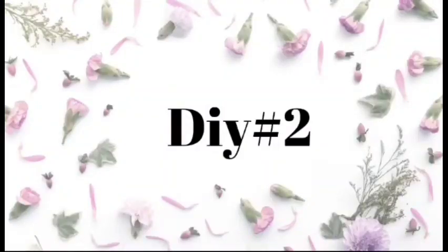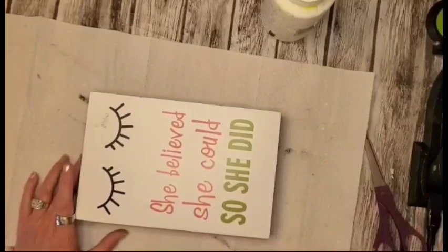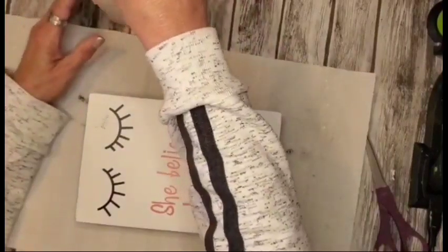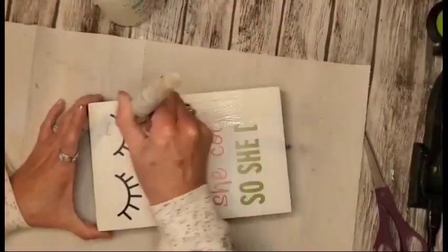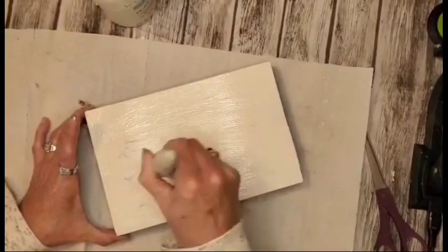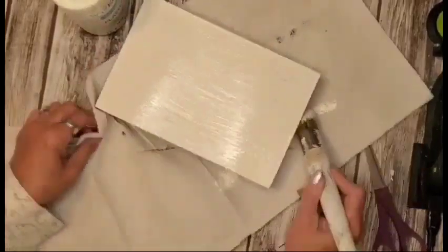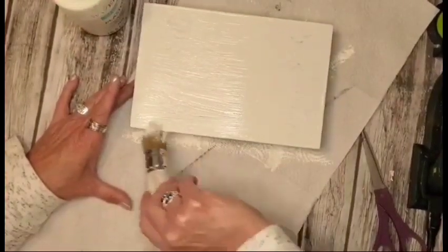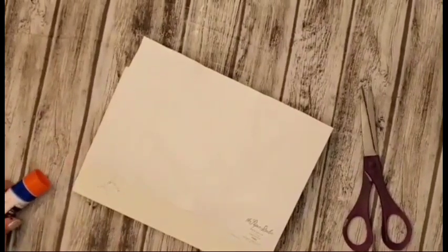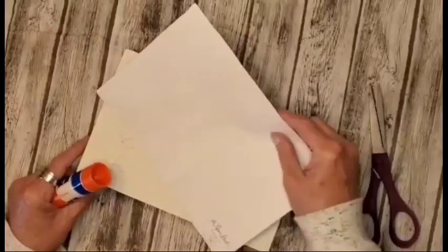We're going to move into DIY number two. This is just a little picture wall hanging that I've had in my stash for probably a year, and I decided I can use it for this project. I'm going in and it takes three coats of the Waverly in the color Plaster — I go in and cover the front as well as the sides and the bottom. Now what I have here is some more scrapbook paper from Hobby Lobby.